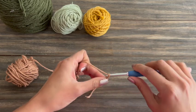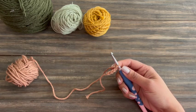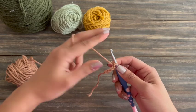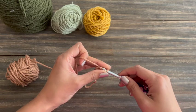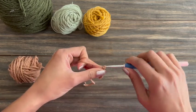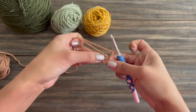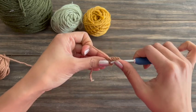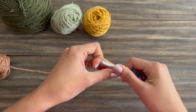I'm going to chain four: one, two, three, four. And then I'm going to join to that first chain to create a circle, and that is what we're going to work our first round of double crochets into. I'm just going to insert my hook into that first chain and slip stitch, and that's going to make this itty bitty circle of chains. Now I'm going to chain two to start my round of double crochets. I'm going to open that little circle of chains to find the center — it might be a little tight, but just do your best. I'm going to yarn over and work a double crochet into the center of that chain.